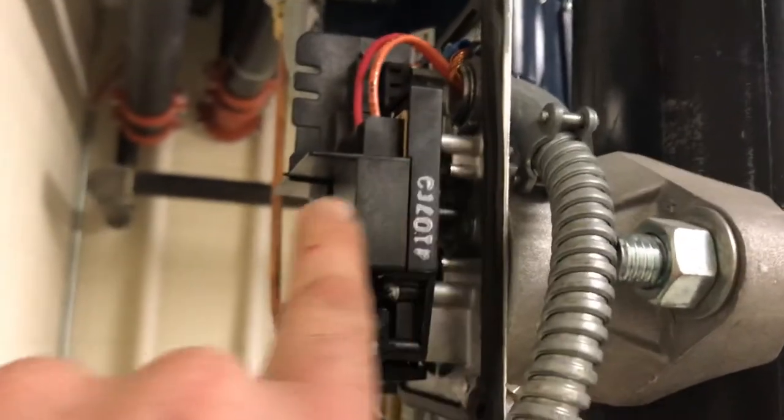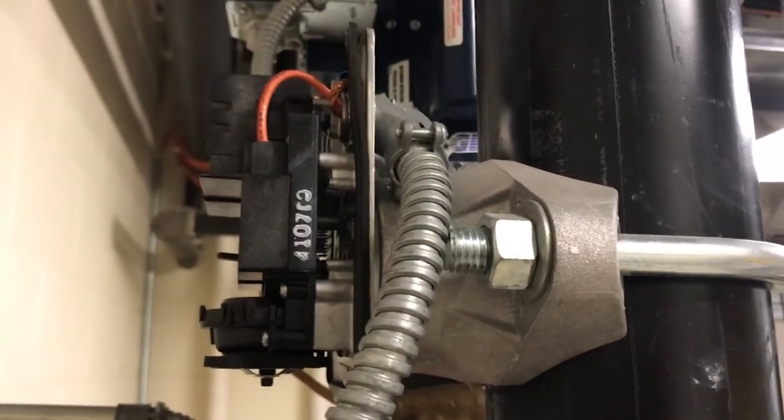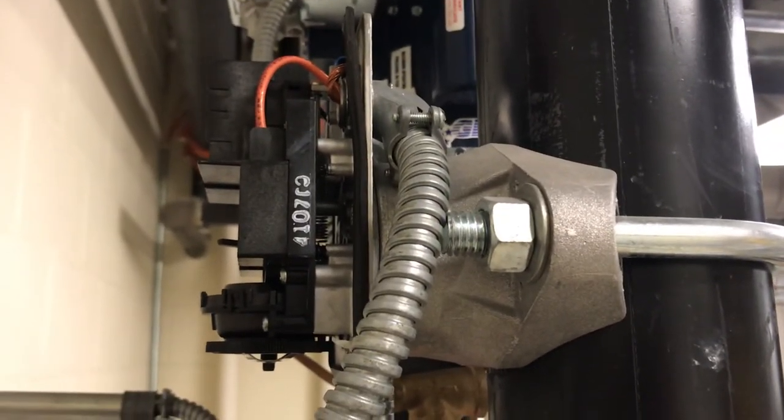As you can see right here, this is the indicator for that paddle. It has to be perpendicular to the pipe to get this reset. Without that reset, you will not be able to reset your fire alarm.